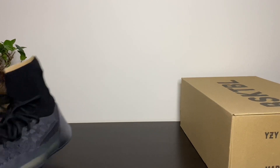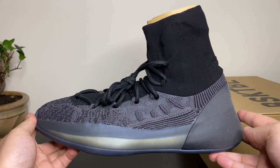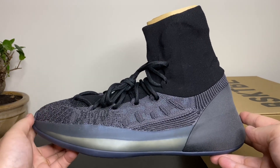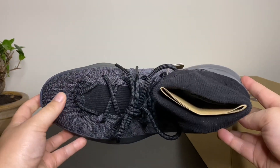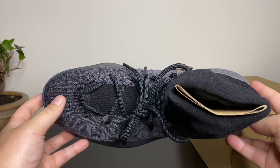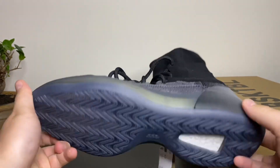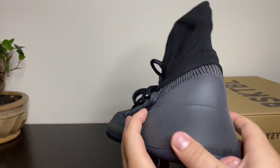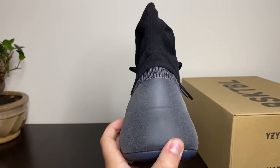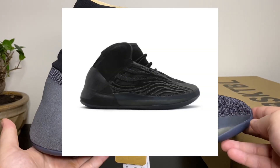Get right into the shoe — very nice pair of shoes in my opinion. Got that knit upper, Boost in the midsole, 3M on the back, knit on top. Very nice, such a unique model too. You're not going to see this kind of model anywhere else. The back is very similar to the Quantums — should make a comparison video honestly.